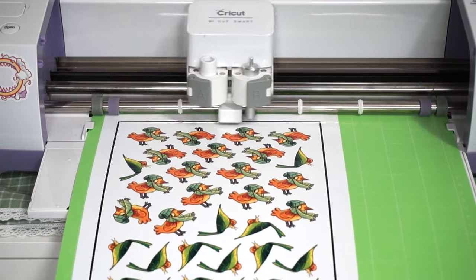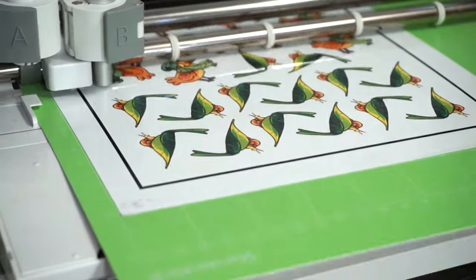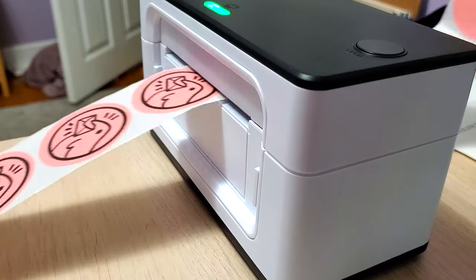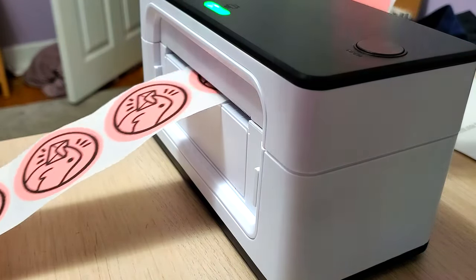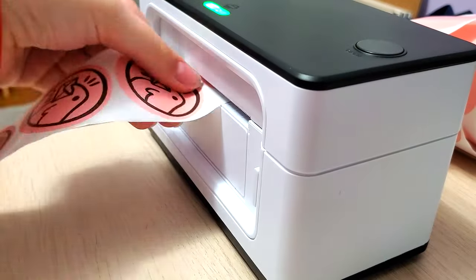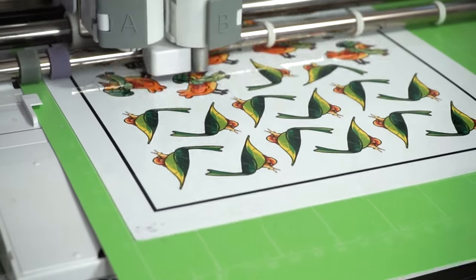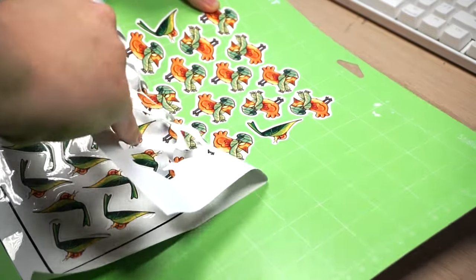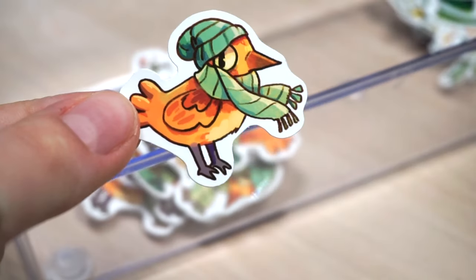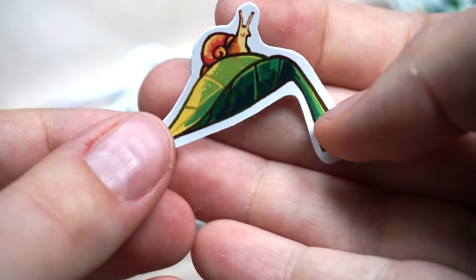I wanted to share all the ways I've made stickers and what I've learned because I've been doing it for a while - making stickers is fun. Thanks to Munbin for sending me their label printer; I really like making stickers with it and using it to package my orders. If you have a label printer for your business, consider getting smaller circular labels to make decorative stickers for packaging. I hope you found this video helpful - let me know in the comments how you like to make stickers!